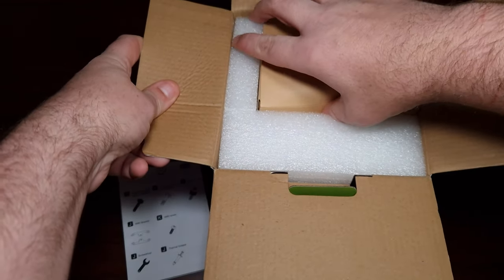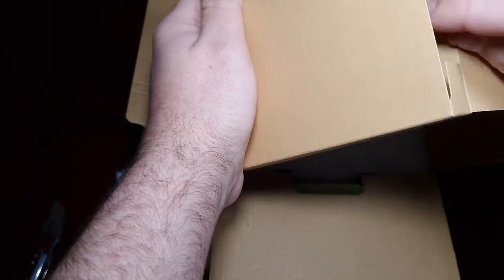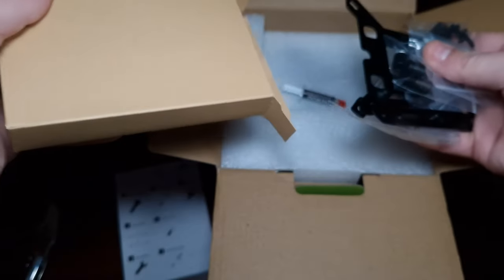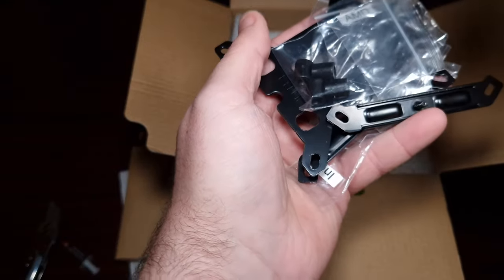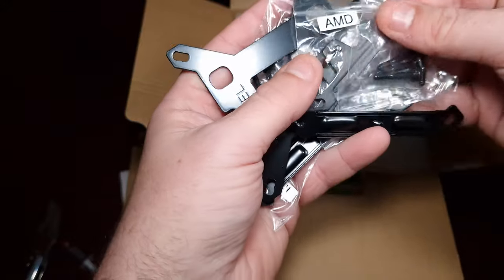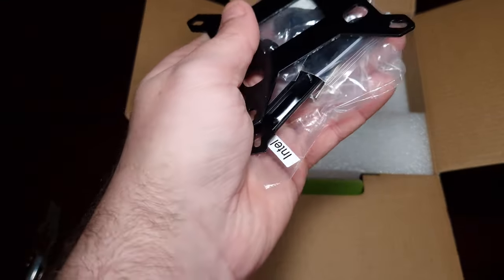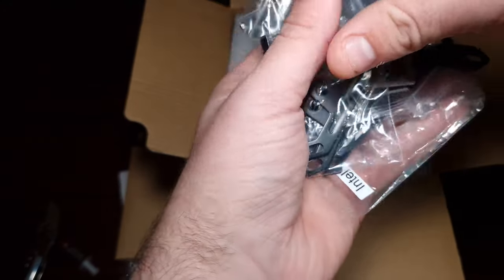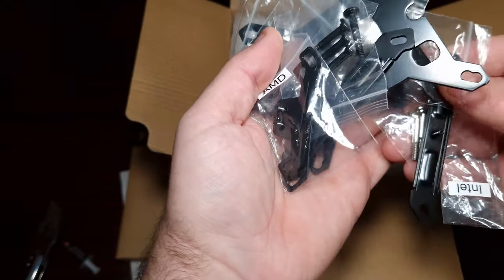Now let's get to the included accessories. We've got Vetro thermal paste, and then we've got the AM5 and AM4 bracket — so it comes with all of these right here.